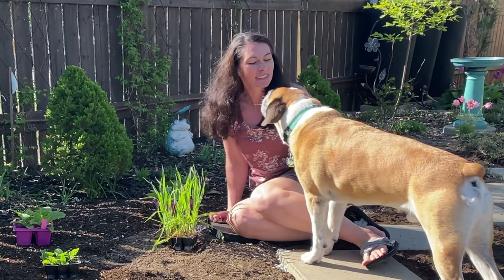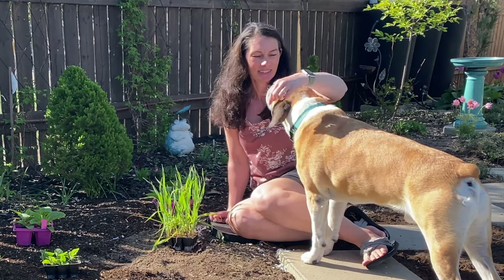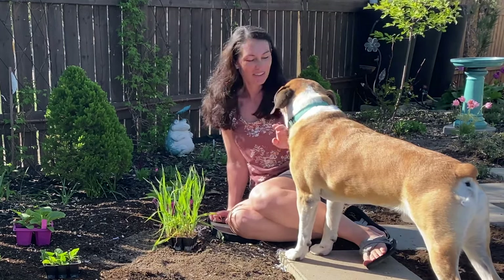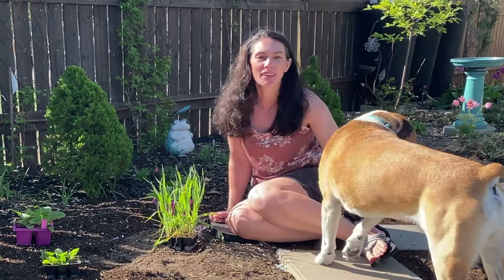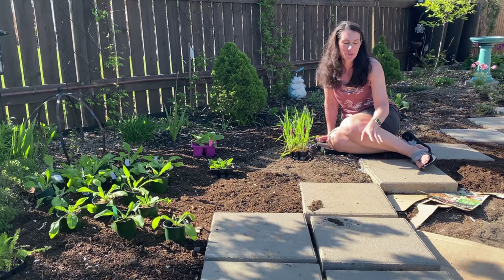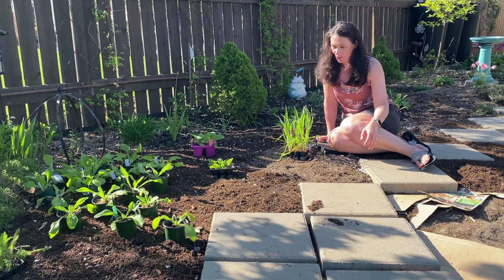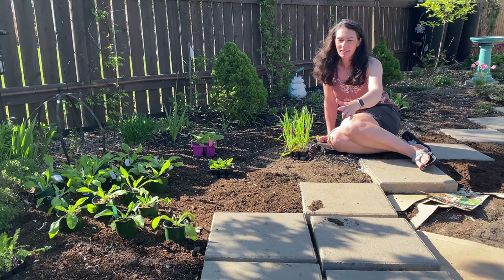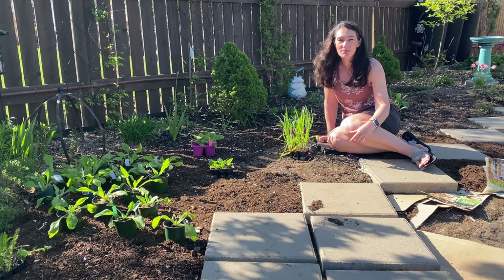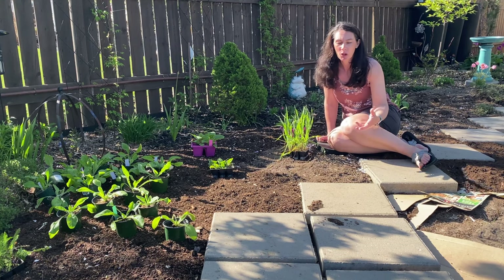Hey, Buster. You saw me sitting down, did you? Okay, you need to move over and back up. So I do have some cardboard down here, but most of what I'm using is newspapers and flyers. I've got one half done. I'm hoping to make this a lot of cut flowers and flowers that'll attract pollinators.